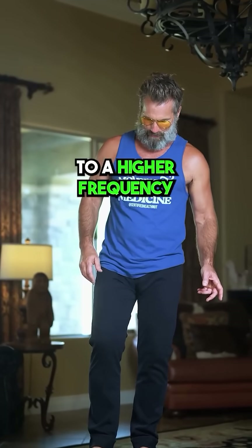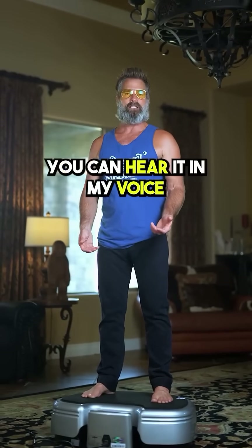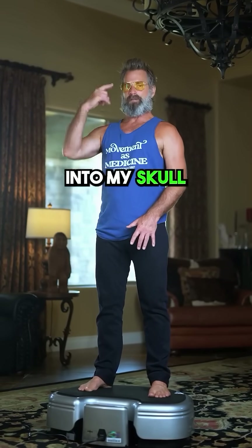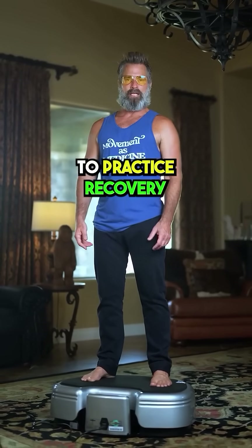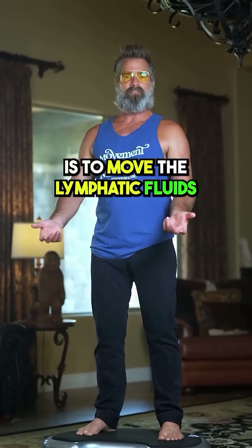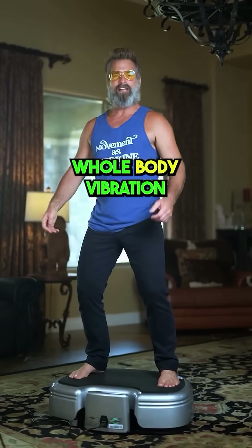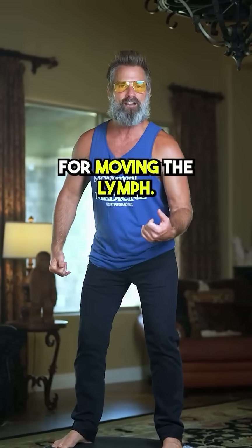I'm going to turn this up to a higher frequency and turn it on — it's going to massage my whole body. You can hear it in my voice. I can feel it from my toes all the way up into my skull. It's a great way to practice recovery. The purpose of exercise is to move the lymphatic fluids, and this Power Plate does that in spades. Whole body vibration — the Power Plate — it's the ultimate cheat code for moving the lymph.